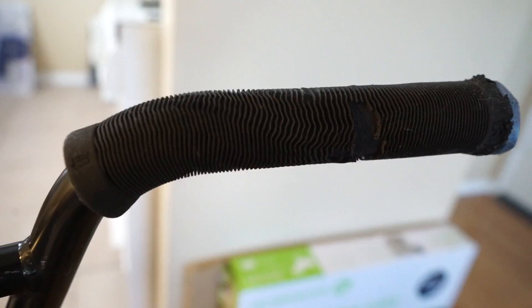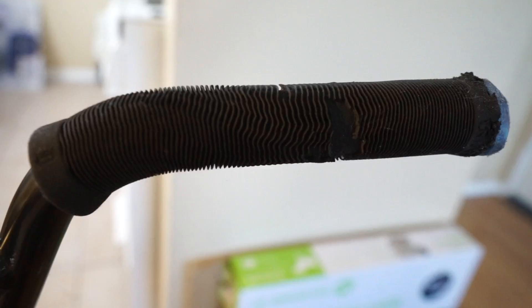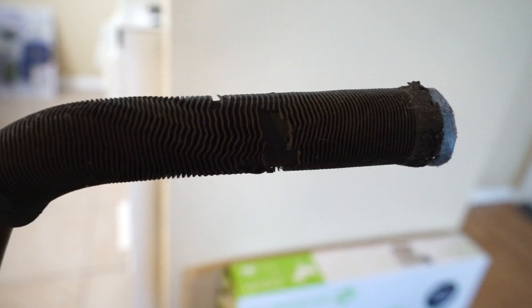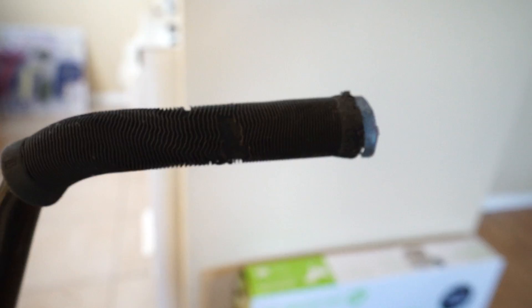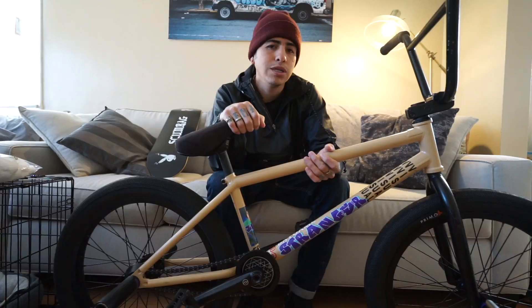My grips — I'm running the Connor Keating Stranger grips. I like them a lot. They still have the ribs and all that stuff. They're really thin, so if you have really small hands or you like really thin grips, this grip is dope. But if you like a thicker grip, more of a holder grip, definitely get the Mike Harkis grips — those are the Primo Harkis grips, and those are dope too. I run those but it's just too fat for me. Yeah, Connor Keating Stranger grips.